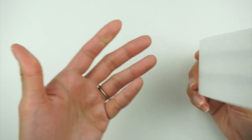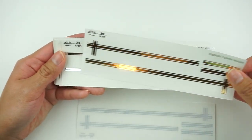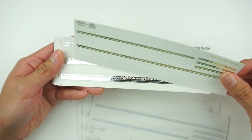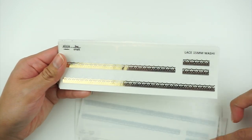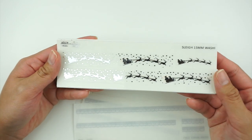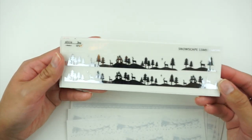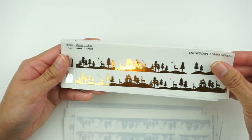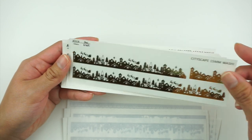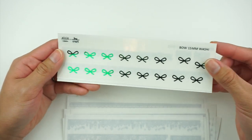The next thing I have are 15-millimeter washi strips, and there are a lot, so I'm really excited to flip through these. We have the ribbon in silver and then in gold, a simple double line in gold, lace in silver and gold, the sleigh design in silver and then gold, snowscape in both silver and gold, and cityscape also in both foils. The foiling is pretty much flawless as always.